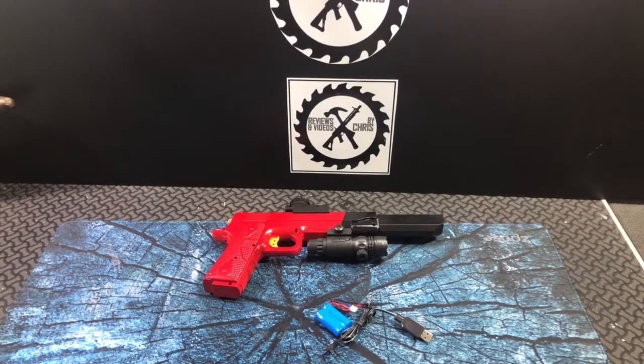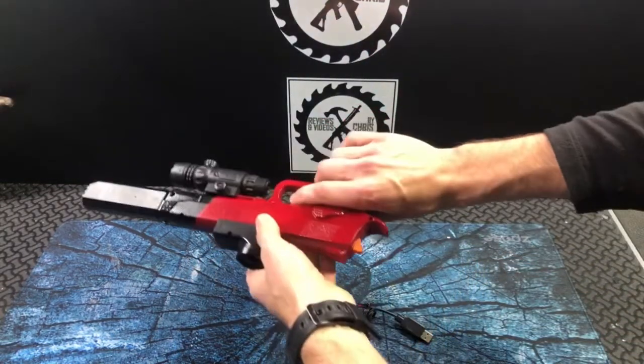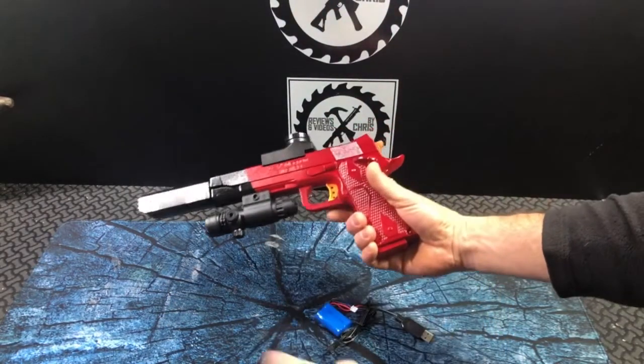I showed you guys this earlier when I had it taken apart — the breakdown of the VASVARN M1911. I wanted to paint it up nice, kind of a candy paint red.